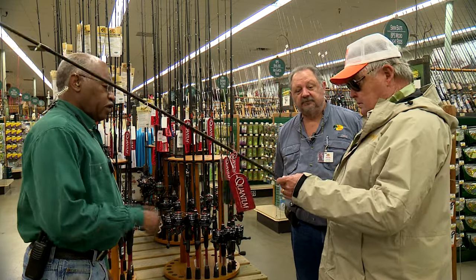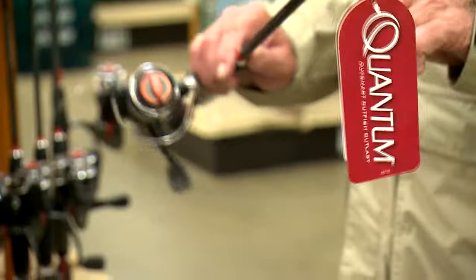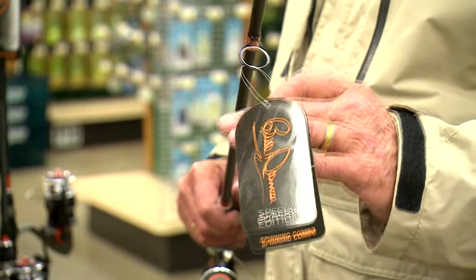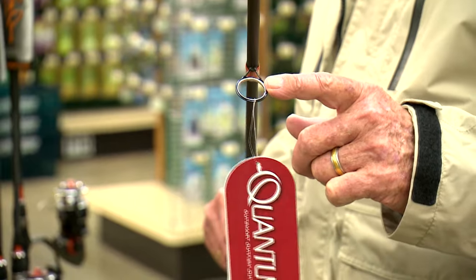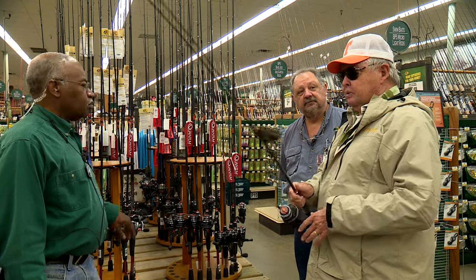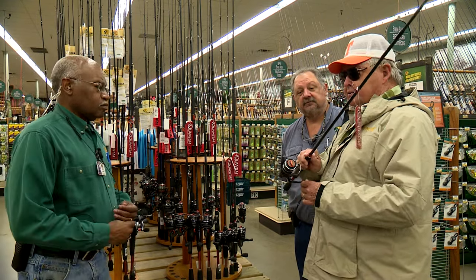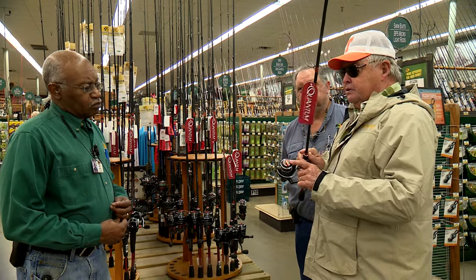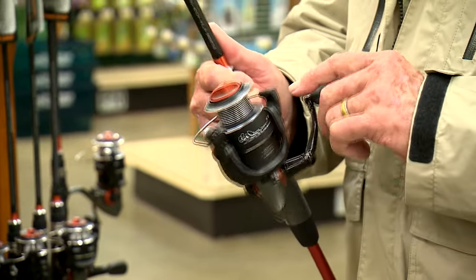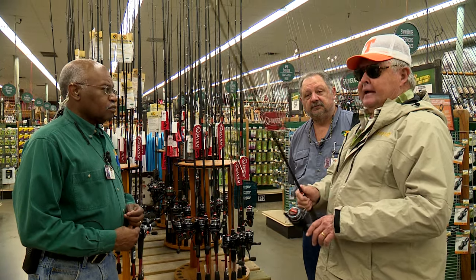Bill, what is it that you like about that rod and that reel? Alright, what I like about all these rods — this particular one, just like all of them — they're made of IM6 graphite for lightweight and sensitivity, and they come with D-ring guides and an EVA comfortable handle. This rod and all of them have a real sweet action. Now when it comes to the reel, it has continuous anti-reverse, an easy-to-get-to front spool drag, and an aluminum spool that allows your line to flow off for longer and smoother casts. This makes for a perfect crappie rod. Ideal.